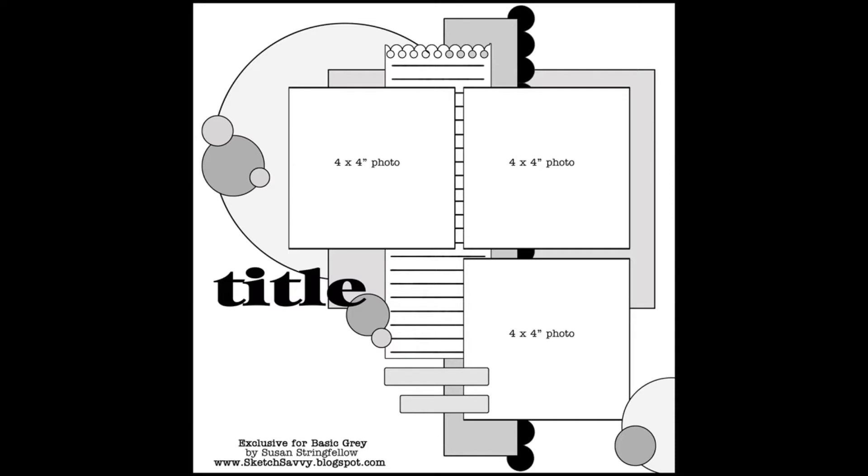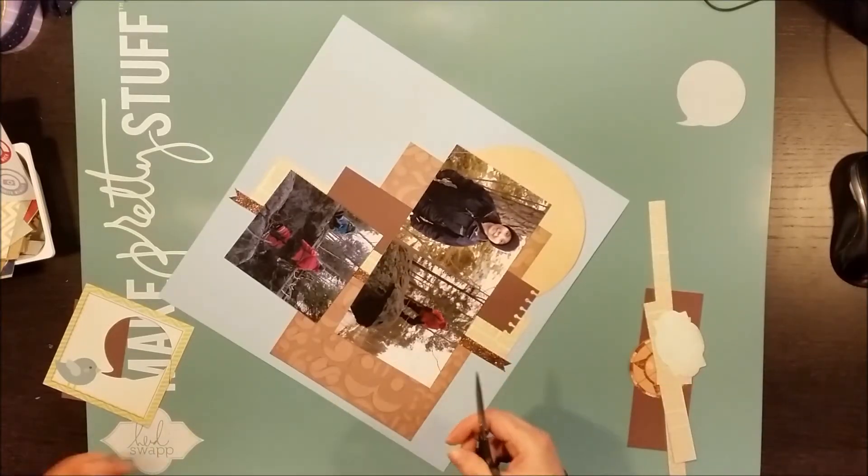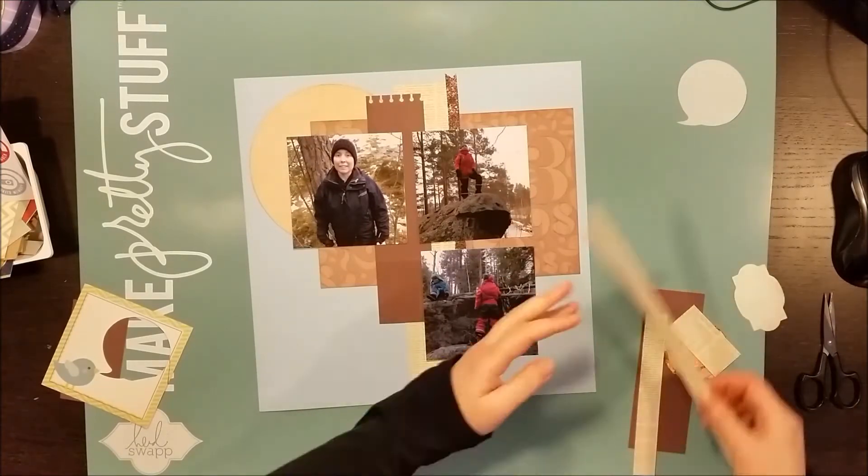Here is the sketch again and you can see that I have built the background clusters with the larger papers, and now I'm placing the photos so that I can go on with the embellishing.